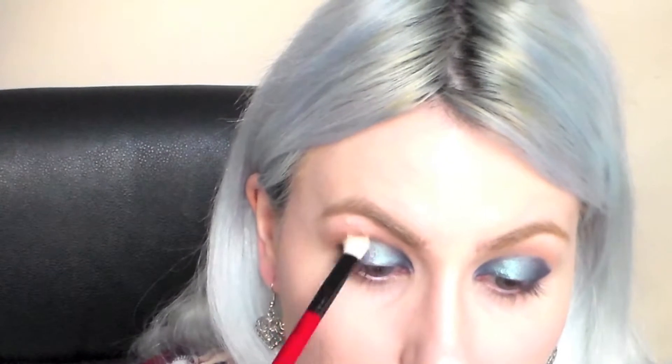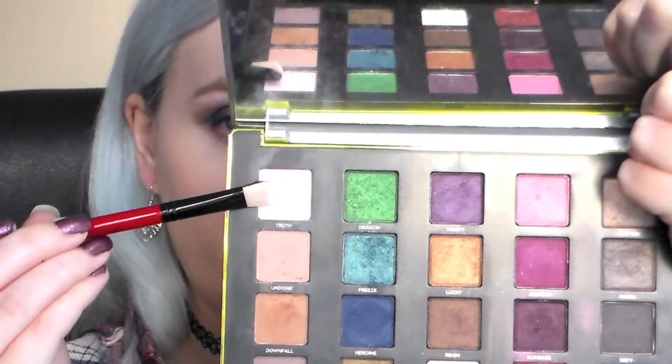Then I'm going to blend this entire look out using a clean blending brush. As the lids are quite shimmery I've decided to highlight with a matte shade and this one is called Truth — it's just a very light, kind of creamy, slightly peachy tone.